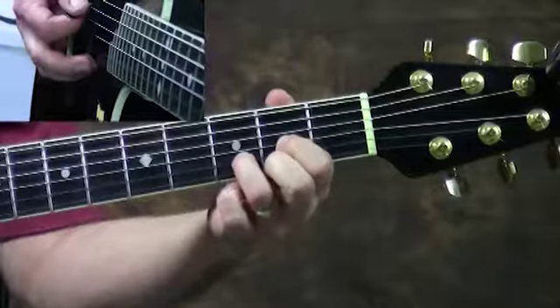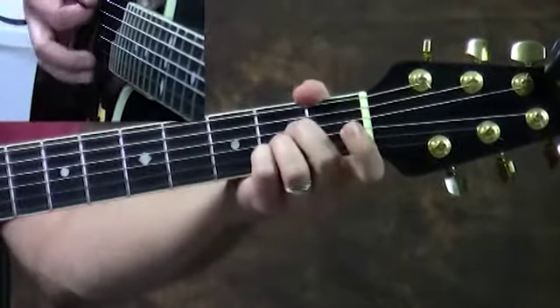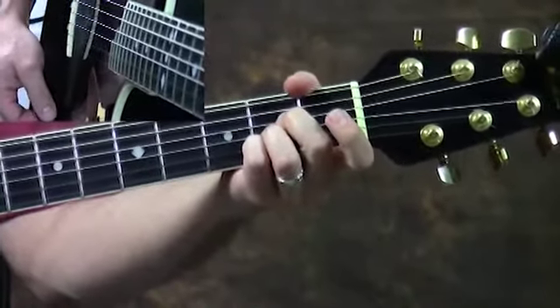In the key of D, it would be D, G, and A.